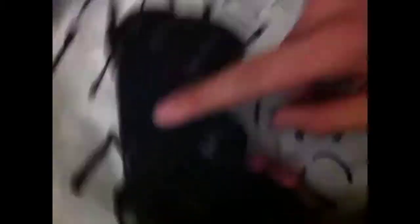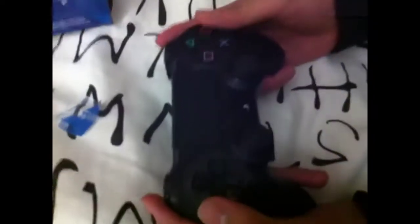Now there's the light bar, and here's the new touchpad. The DualShock 4 is an incredible improvement from the DualShock 3, which was incredibly bad.